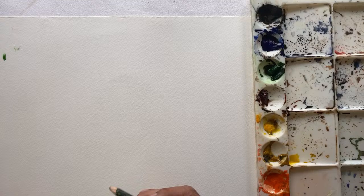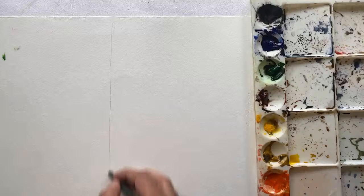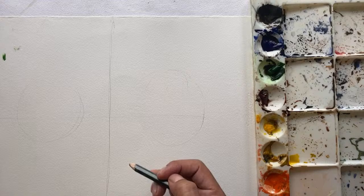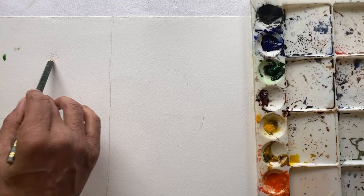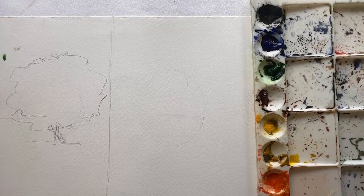Now, coming back to the actual subject — why a lot of people are struggling with watercolor. There are two aspects. Let me draw a line to illustrate. Whenever you go ahead and start making art — let's take the example of wanting to make one tree — this is the tree you wanted to make.